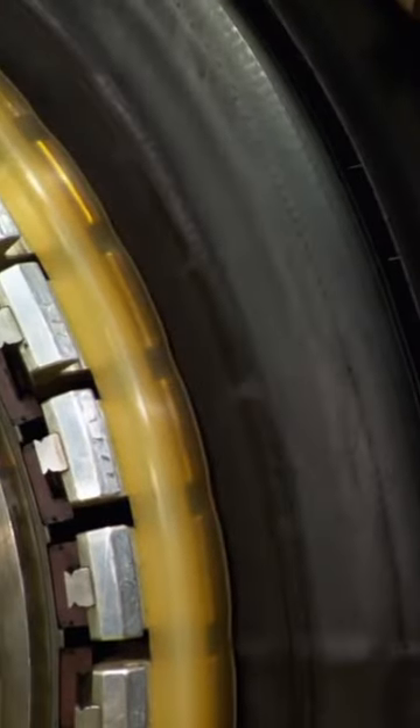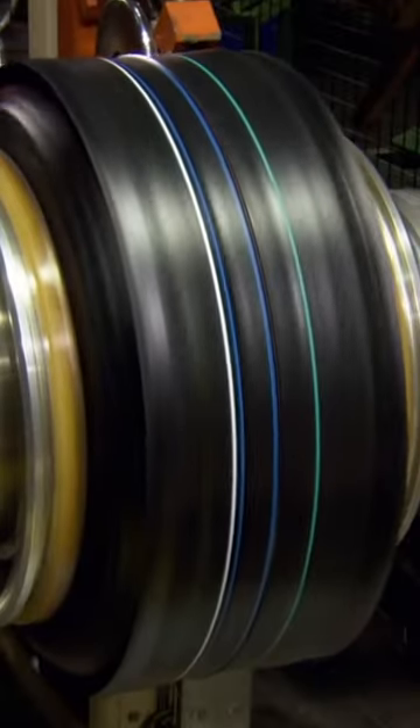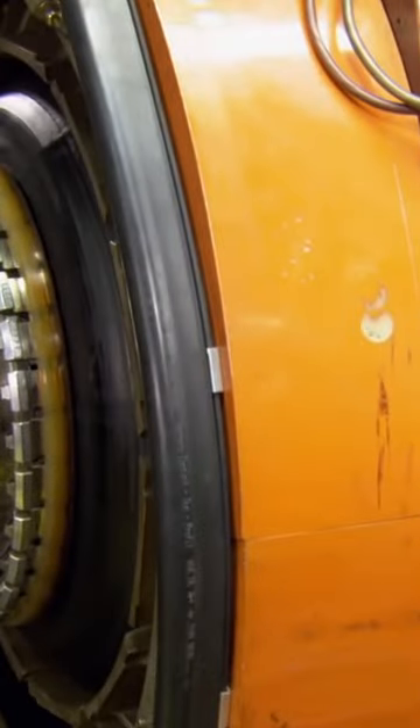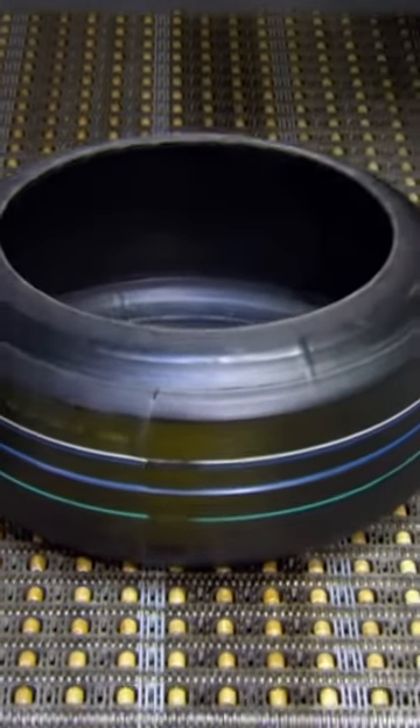Compressed air inflates the tire to shape it and all the layers stick together. The machine rolls the edge of the tread rubber over the sidewalls. They now have what's known in the industry as a green tire — an uncured tire without tread pattern.